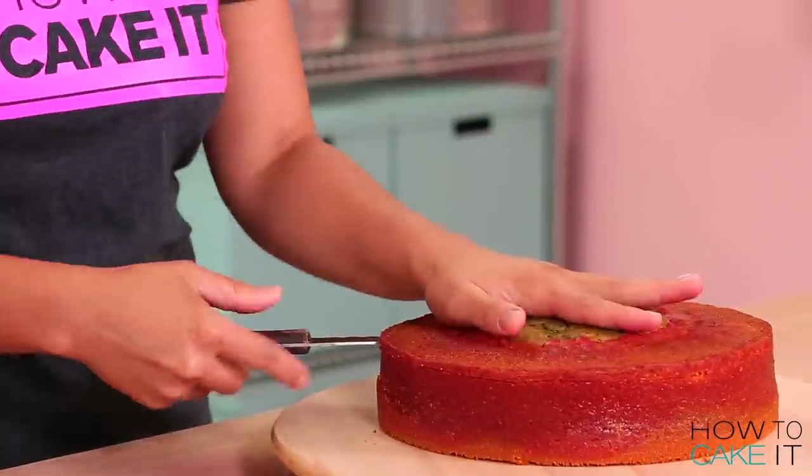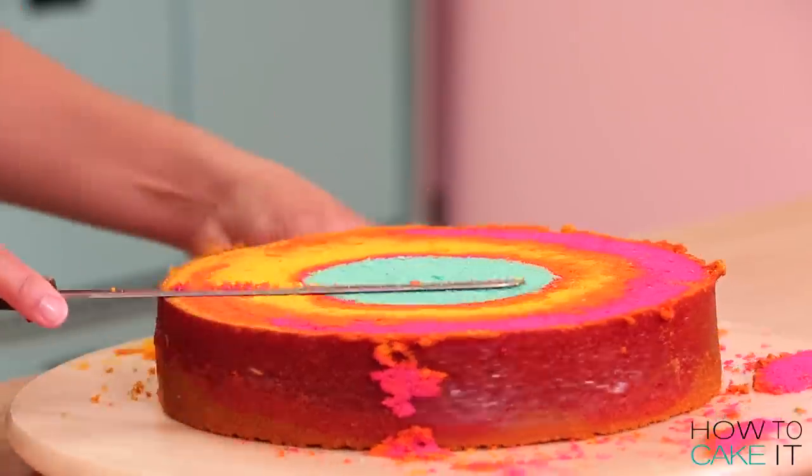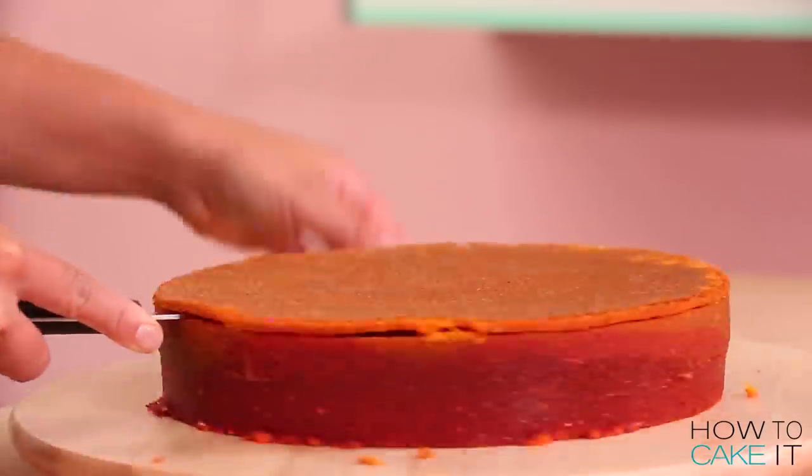To make this snow cone cake I baked 22 pounds of my ultimate vanilla batter. It's time to remove them from their pans, level them and remove the caramelization from the bottom.